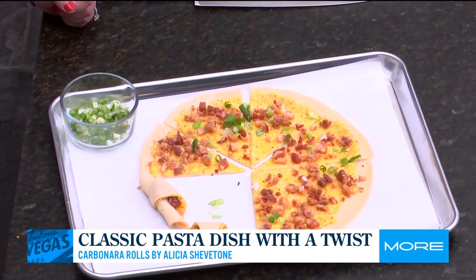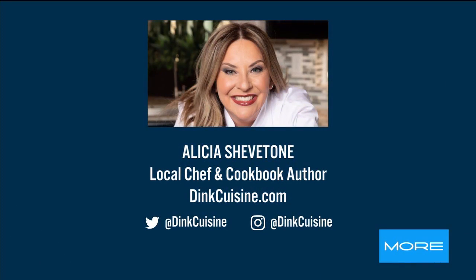This isn't traditional carbonara anyway, so it's all good. Thank you so much for joining us this morning. If you want this or any of Alicia's other recipes, you can go to DinkCuisine.com. She also has information on her pop-up there, under DinkCuisine slash events. Thank you so much, Alicia.